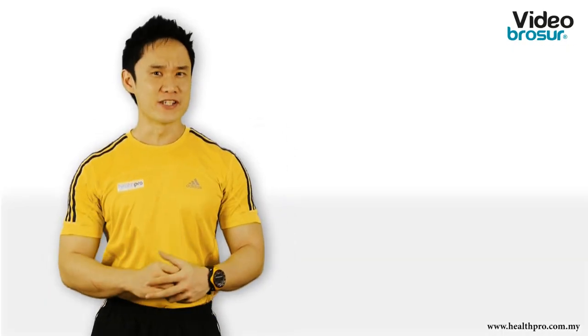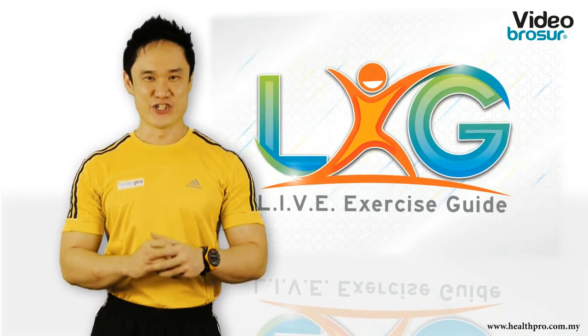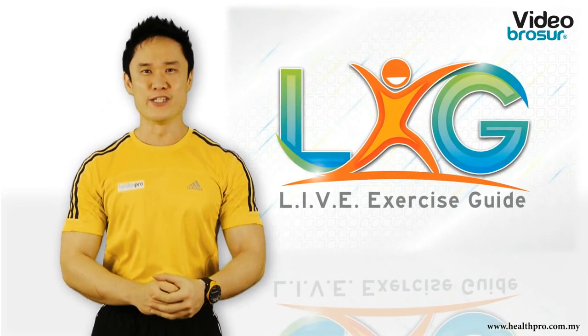Always wanted to work out but never knew how to start? Introducing the Lift Exercise Guide, or the LXG — an exercise guide created to help you get that body you always wanted.